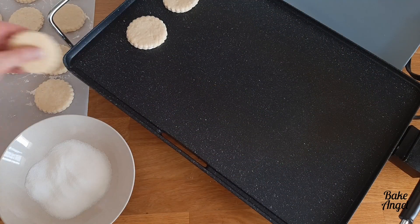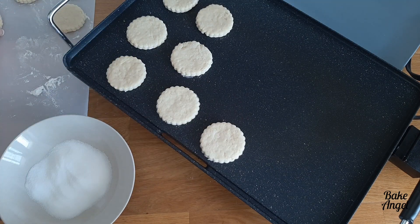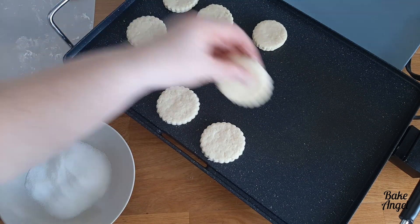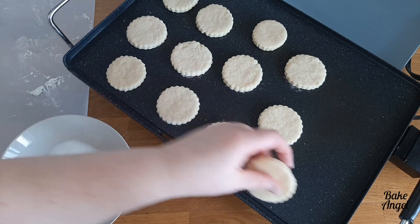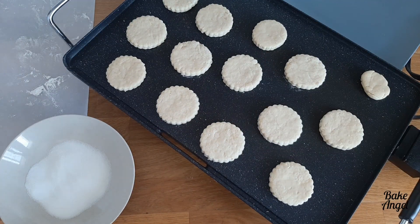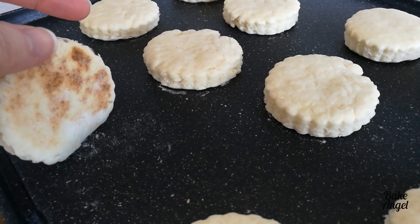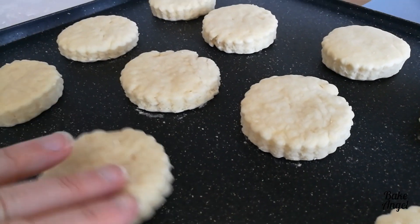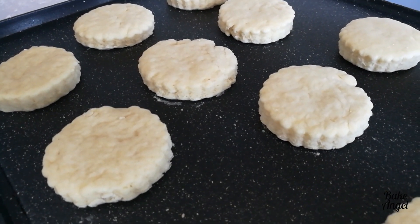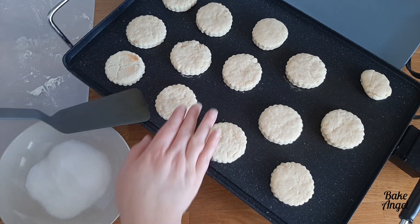Now we are going to go ahead and bake them, and as you can see I'm using an electric griddle. I haven't oiled the surface but you can if you need to, and I've set my temperature to 325 degrees Fahrenheit. You can also bake these in a pan as well. They take about three to four minutes on each side, and you can see they do start to go a little bit golden brown — you want to wait until the entire surface is golden brown before you start turning them.